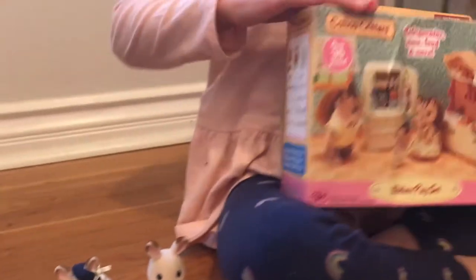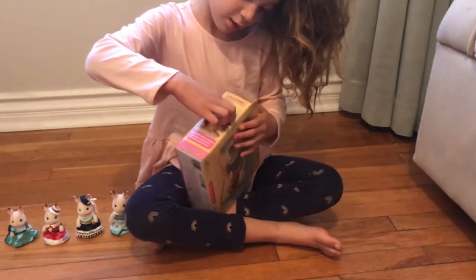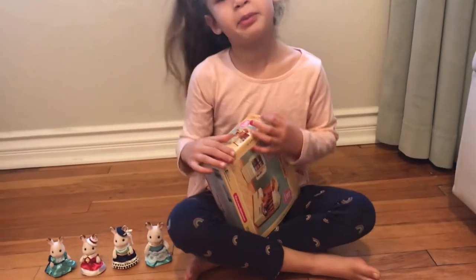They're so fancy. So let's take a look at your refrigerator set. But first we have to build it.